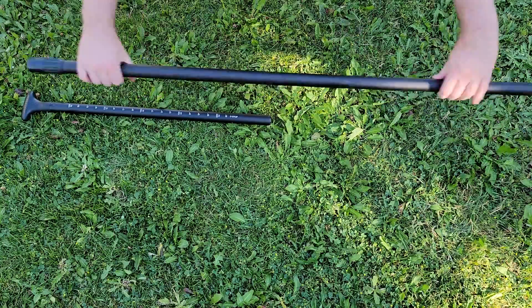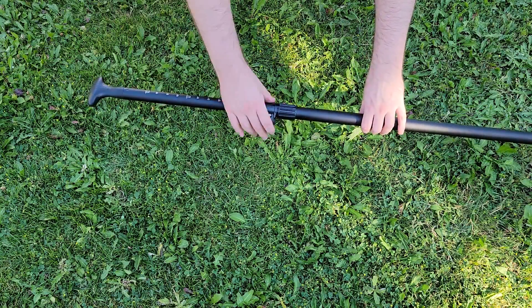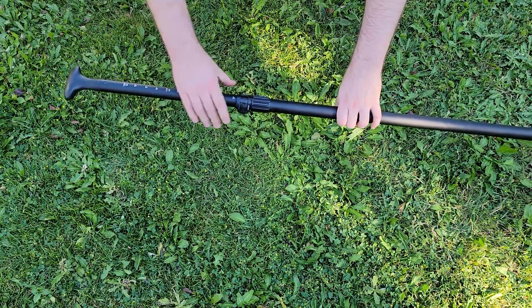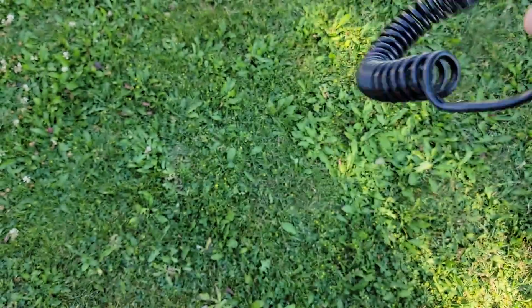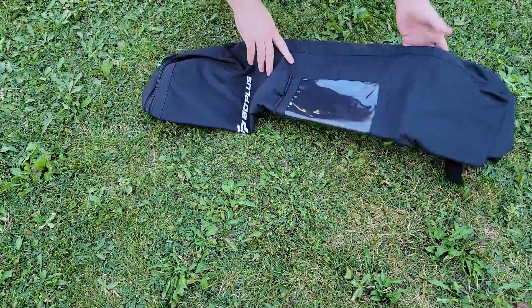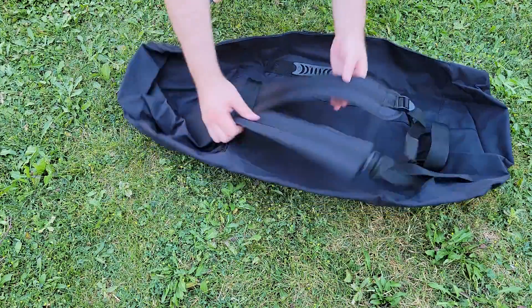The paddle that comes with this is actually very sturdy and seems well built, and like any good paddleboard paddle it is adjustable. You can spin the clip to tighten if it's too loose when you close the clamp on the adjustable part of the paddle. The last thing I want to mention is the leash that comes with it seems pretty sturdy and well built. Also the carrying case is very comfortable and it can be carried like a case or you can wear it like a backpack if you need to hike wherever you're going to paddleboard.